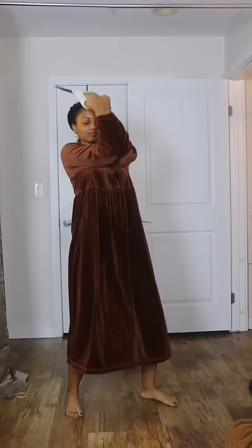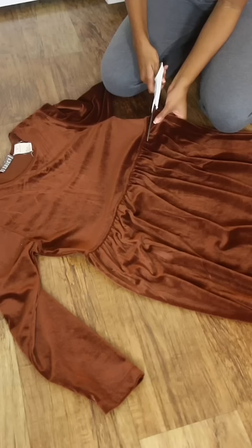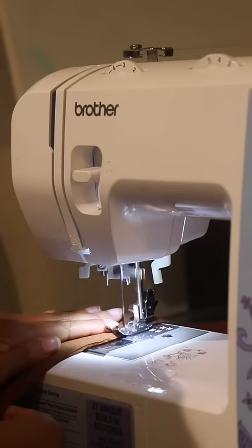Hey y'all, here's one of my favorite thrifted dress transformations I think I've probably ever done. First, I cut the skirt portion from the top, then I flipped it inside out and tailored it to my body.